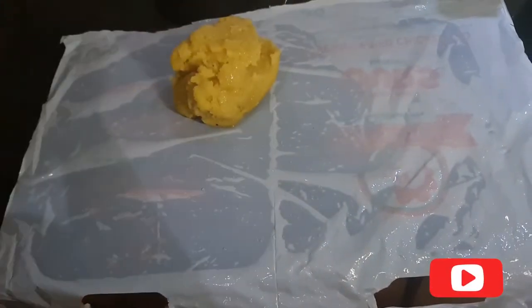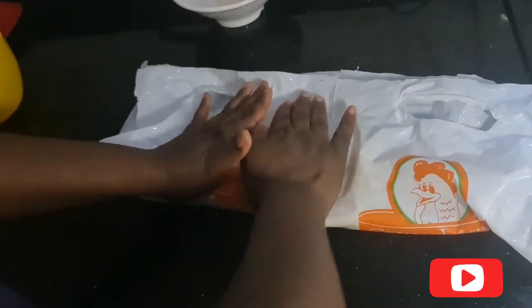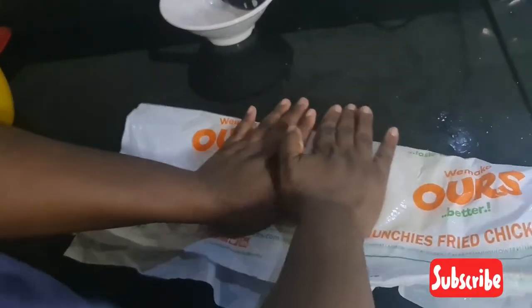Then you have to put a drop of oil on a paper bag, making sure the oil is evenly distributed on the paper bag. I've put my swallow on it and I'm going to flatten it. I'm not using a rolling pin, but if you have one you can use that.